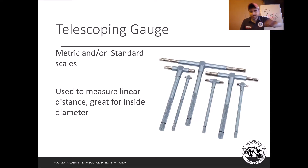Telescoping gauges are used to measure linear distances on an inside — and these are more precise than the inside jaws of a caliper because the gauge literally snaps to that distance and you tighten it down. They're really good for measuring the inside bore on pistons. A common measurement lab is to measure three spots down into the piston, then turn it 90 degrees and measure again — giving you information about taper and wear.